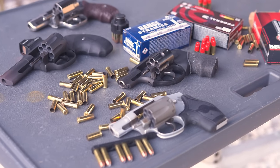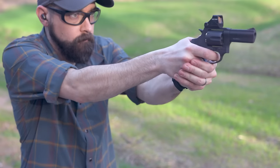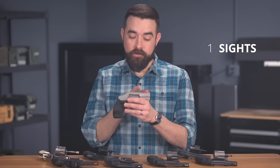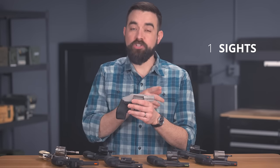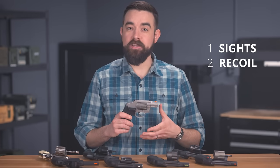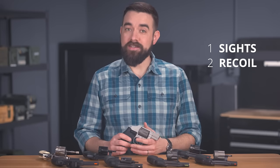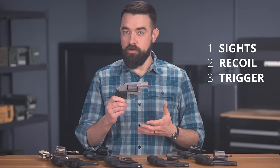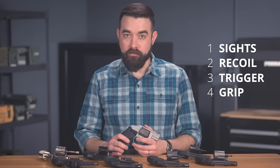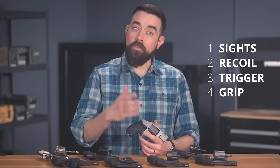Snubbies are among the most difficult guns to master. They are a devious little combination of four traits, any one of which makes a handgun challenging to shoot. Number one, the sights — they're usually small and difficult to see with a short sight radius. Number two, recoil — snubbies are designed to be as light and concealable as possible, and they're often chambered for cartridges originally designed for full-size service revolvers. Number three, the trigger — they tend to be heavy with a long travel. And number four, the grip — they're typically small with minimal surface area, and that only amplifies all the other three problems.